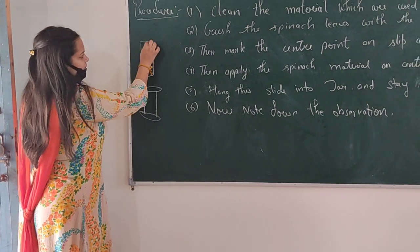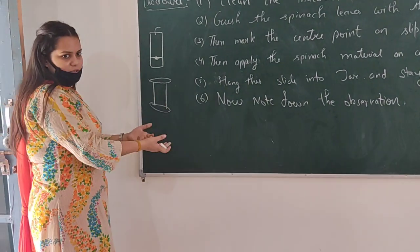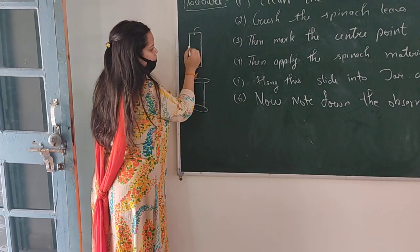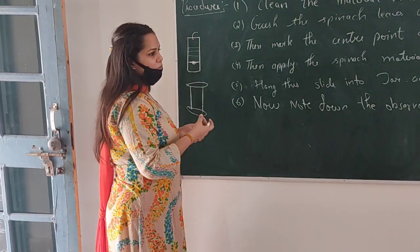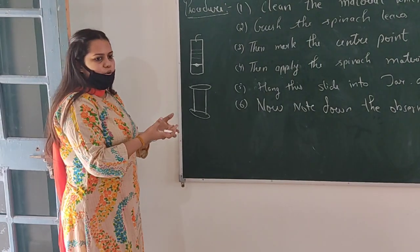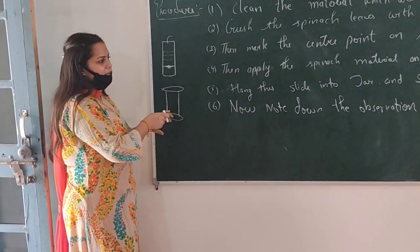When you are using the jar, you will put the strip in halfway. The pigments will appear in different colors and colors will differentiate along the base. It will show each pigment — if it is green, it is chlorophyll; yellow is xanthophyll. Now we will do the observation after the procedure.